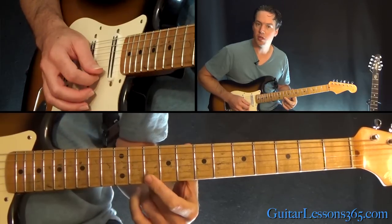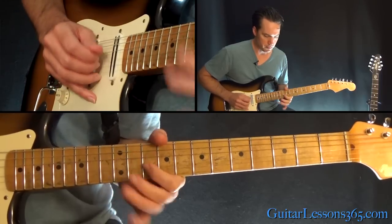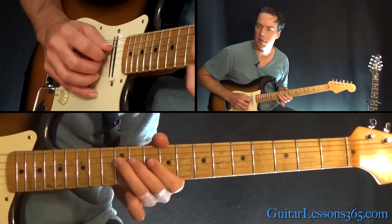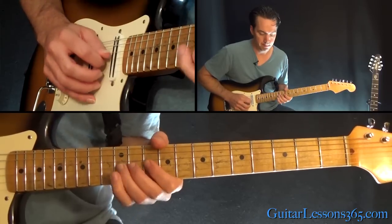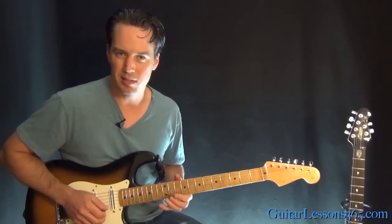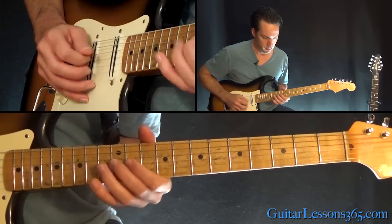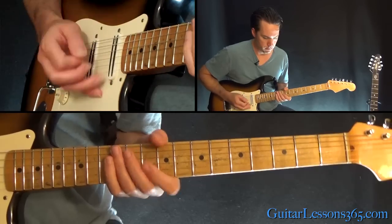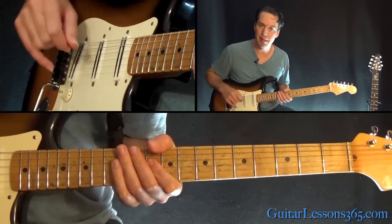This is kind of a staccato here — 10th fret on the high E string, immediately release the pressure. Then kind of a slight downward bend at the 10th fret on the G, over to 12 on the D, back to the 10 on the G, and do the whole step bend at the 12th fret on the G string. That bend right there starts the next phrase — let me just play the previous phrase real quick.